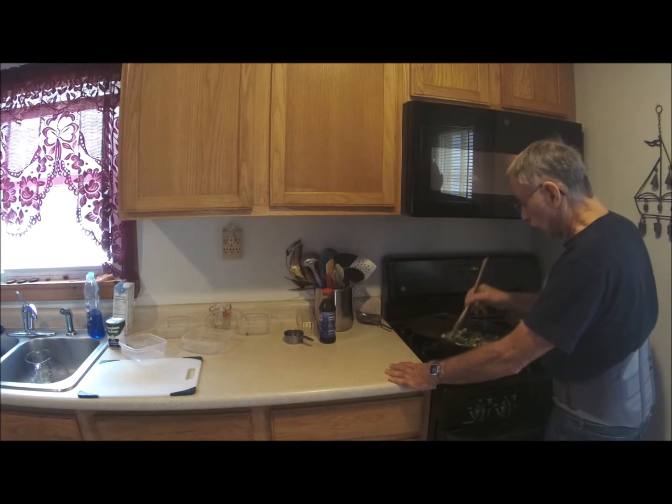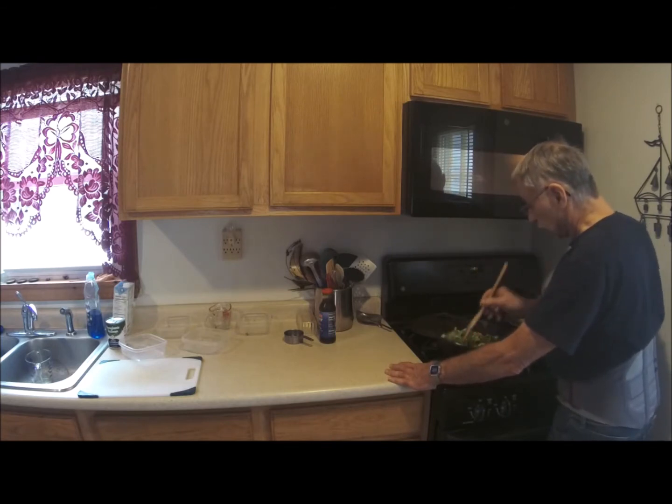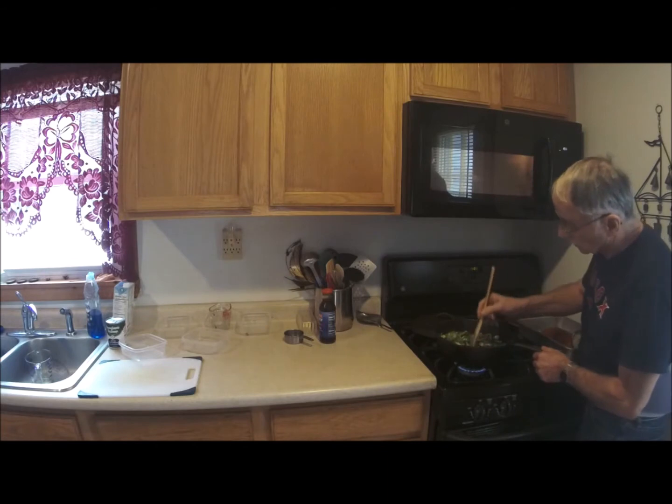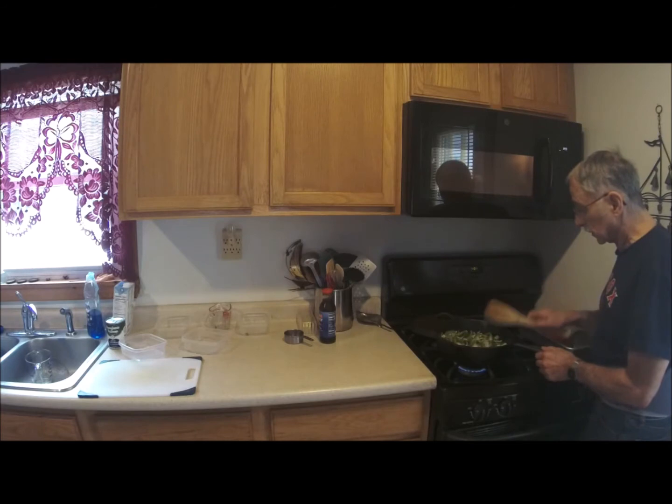This old cast iron pan here — it's almost like a Dutch oven. It sat in my basement, probably for about ten years, hadn't been used. It sat down there and got all kinds of rusted up. I spent quite a bit of time de-rusting it and rejuvenating it, and I think I've been rewarded.